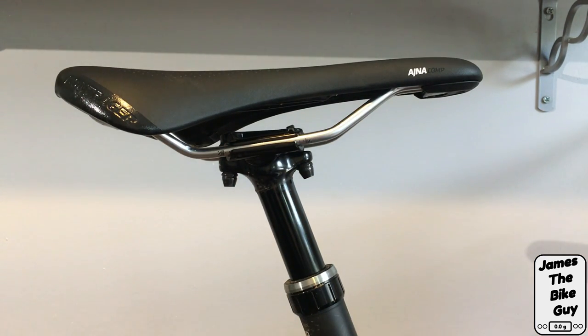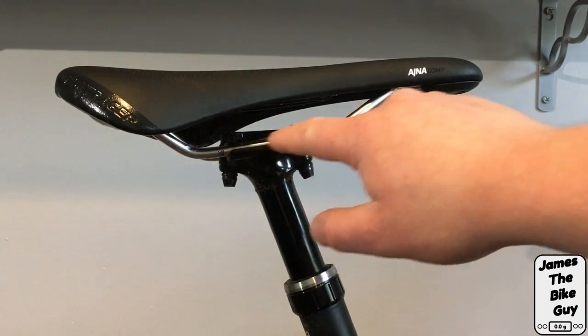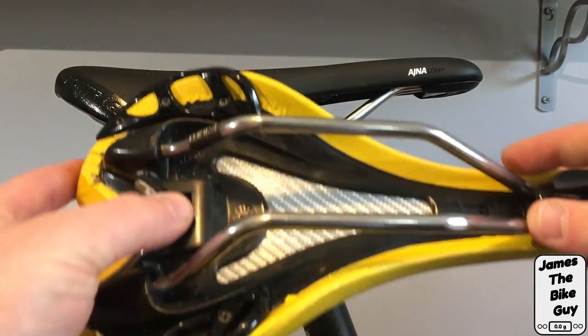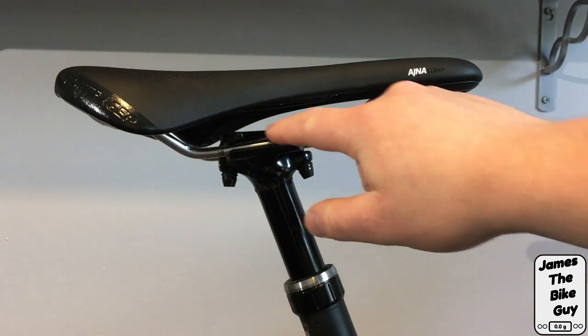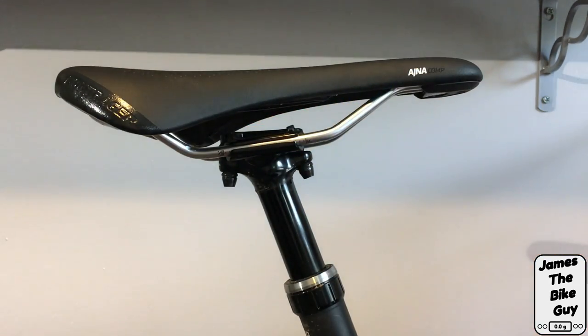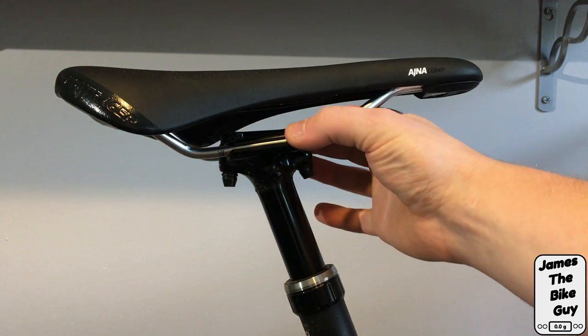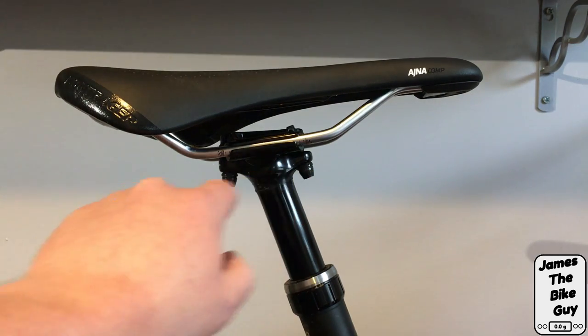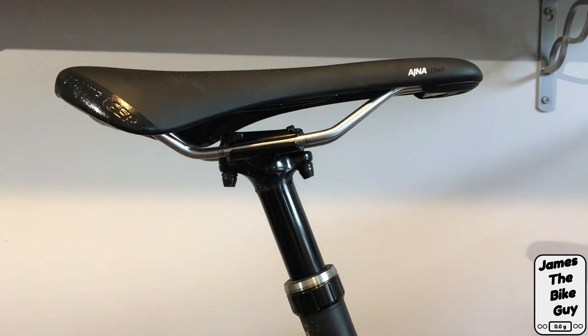On a two bolt seat post, the saddle's two rails fit into the seat post clamp. When installing, we use the two bolts on the seat post clamp to figure out how level the saddle is.